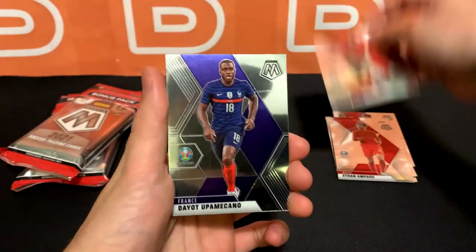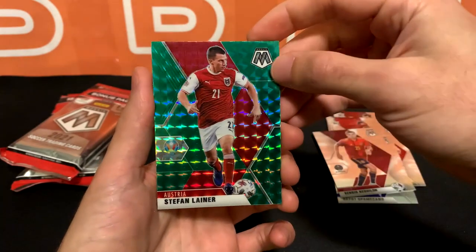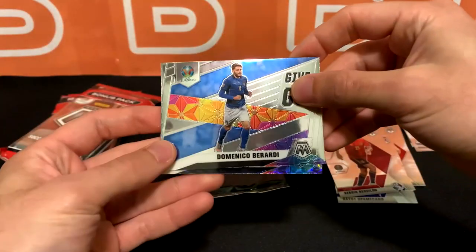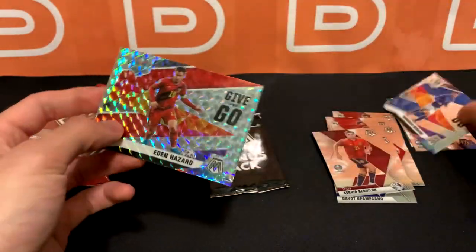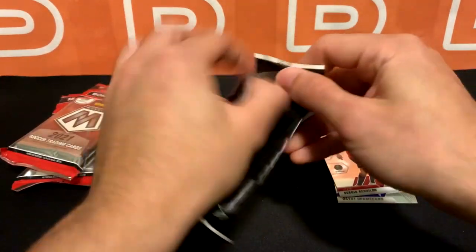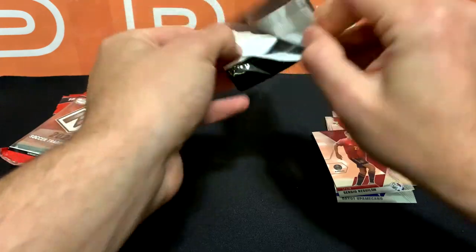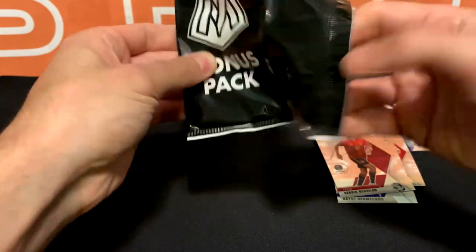I'm going to fly through these because we're so used to this set now and these are cello so there's not that many. Our first green is going to be Liner, and we got a Breakaway Muck. Got an Eden Hazard — I haven't seen this guy in a while. Last year and the year before he was plagued with injuries. I think he should have stayed at Chelsea, but he was trying to make moves for his career. He's just got unlucky with injuries.